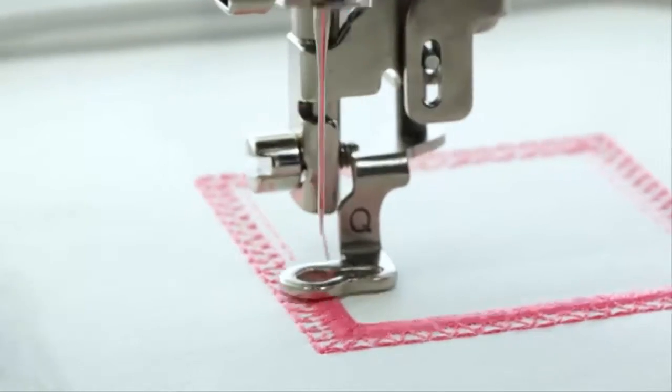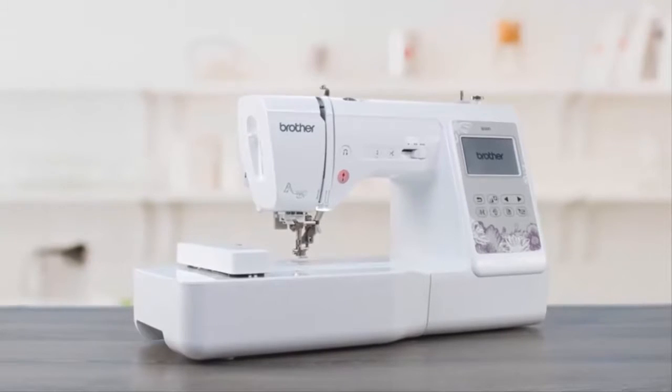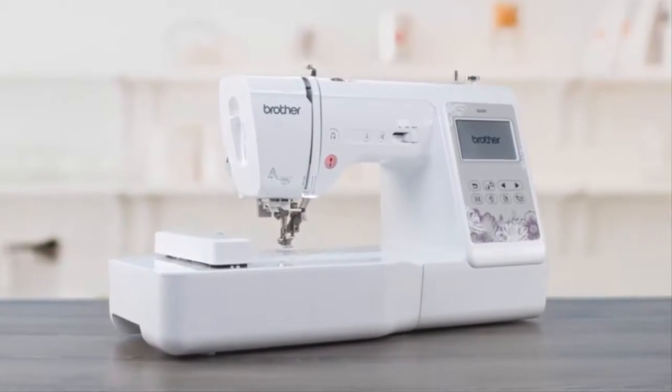Bring your creative sewing and embroidery visions to life with the Brother SE600 2-in-1 sewing and embroidery machine.